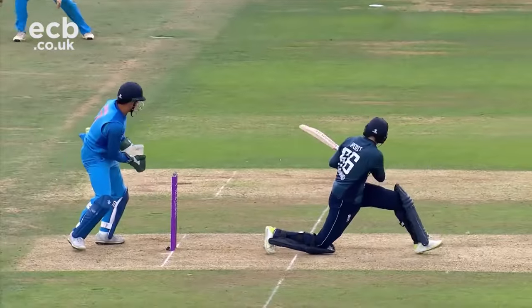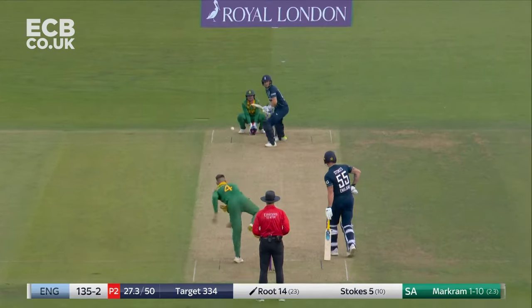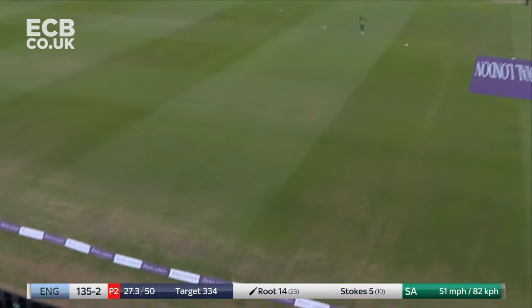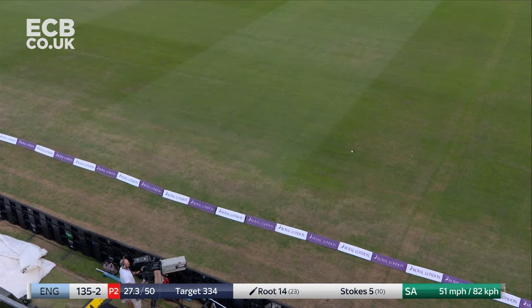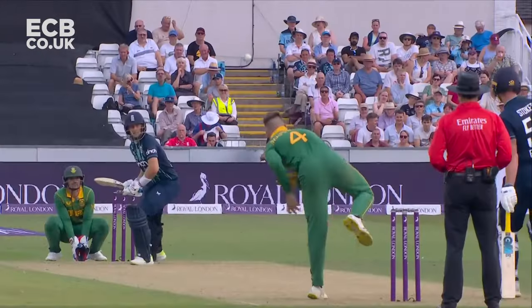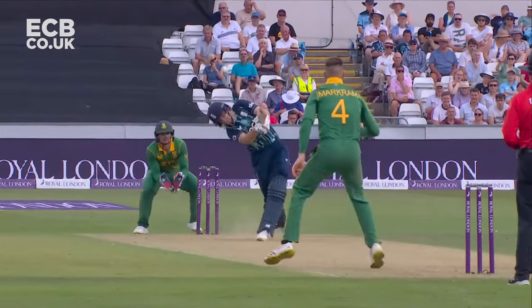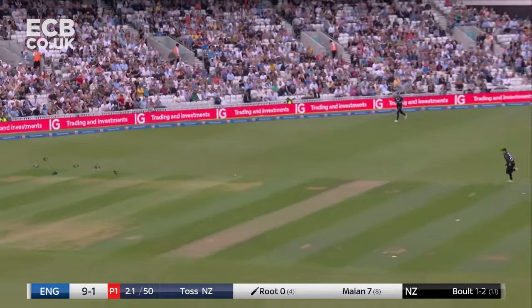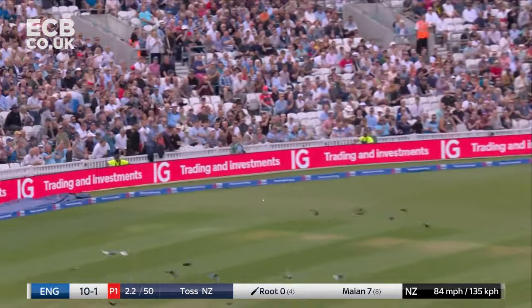Nicely swept. No one back there. It beats the fielder. Beats the feet, and that's beautifully played. We saw a couple of examples of that — nice shot from Aidan Markham when he was at the crease. This is a huge hit for Joe Root. Not known for blasting sixes. Driven, and in that gap between backward points.